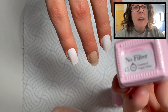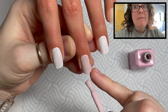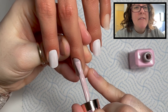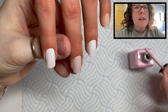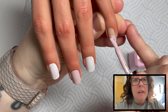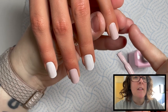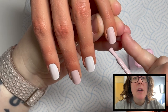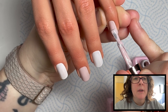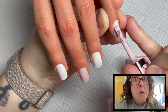Make sure you cap your free edge. The middle finger and the pinky are going to be No Filter. Just make sure you're careful around your sidewalls — try not to get it on the skin, because if you make contact with skin with uncured product, you can increase your chances of getting an allergic reaction. It doesn't matter what brand of product it is; if you keep getting uncured product on skin, you're going to potentially end up with an allergic reaction. So don't do it.